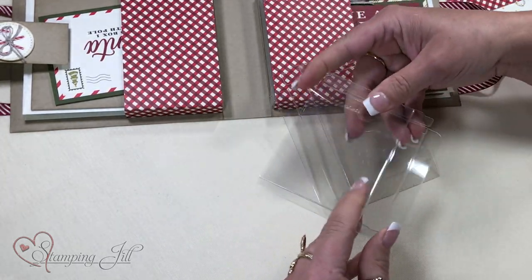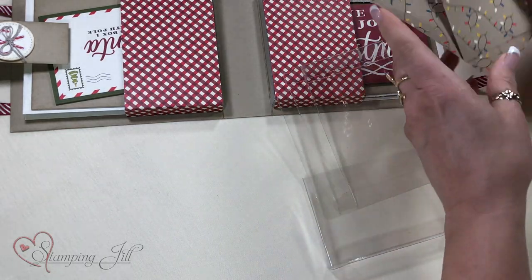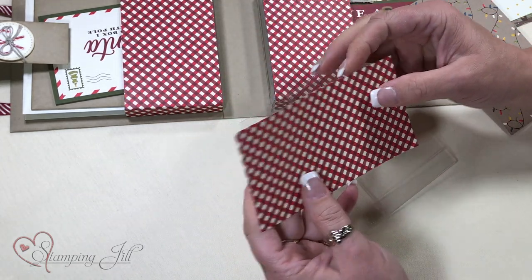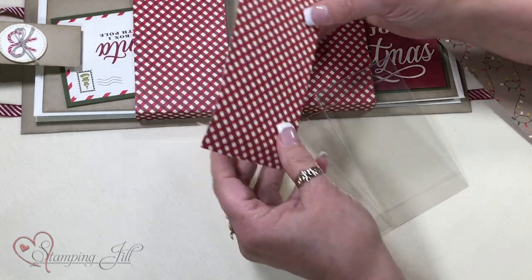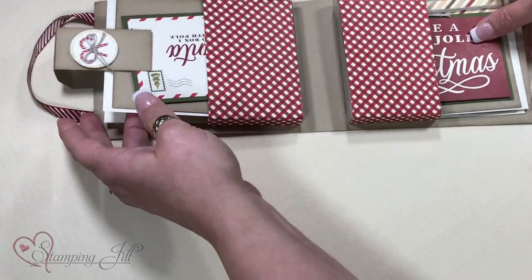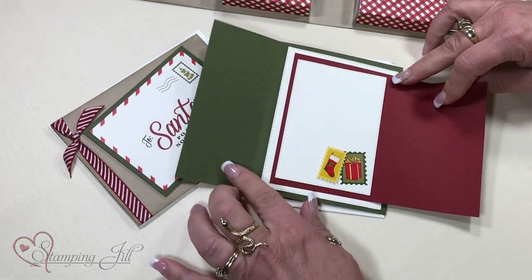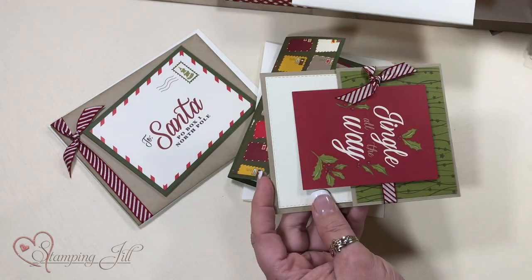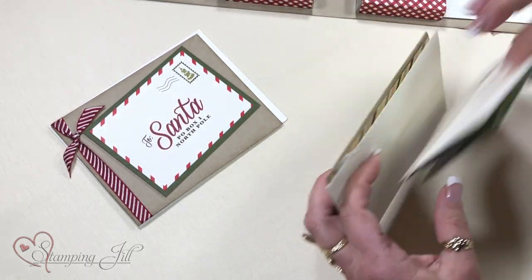I have two pieces of designer series paper — I believe they're three inches by five and three-quarters. You fold it over and adhere it with tear and tape; that becomes the front, with no paper needed on the back. Then take your tear and tape, adhere it there, and that's your box. Decorate your cards — I'll show the cards inside really quick, but they'll all be on display. There's a fold one, and a couple more nice fold cards. That's it for my demonstration. I hope I shared something with you that can give you a little bit of inspiration.